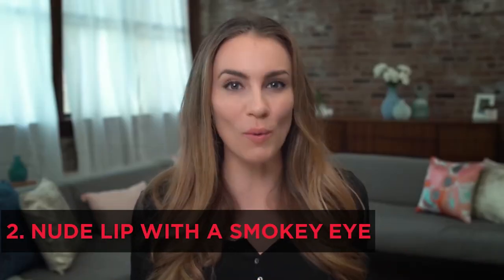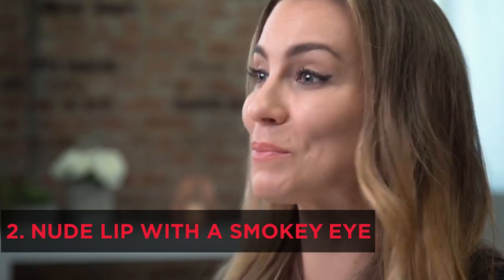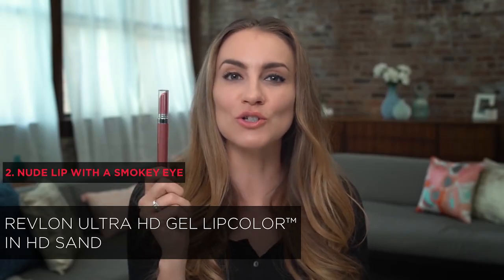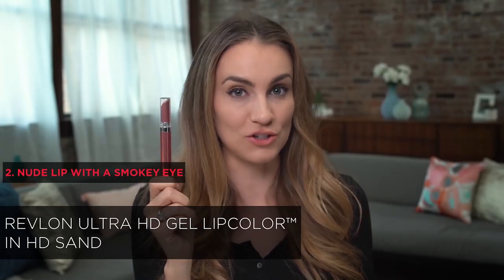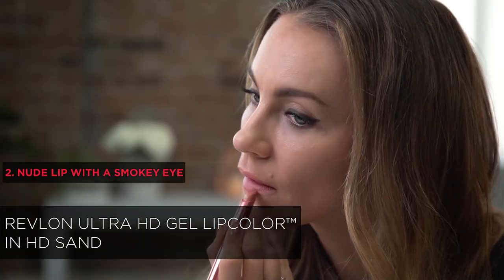A great nude lip is always in style, even in a place like New York where fashion and beauty trends pop up daily. I'll be using Revlon's Ultra HD Gel Lip Color in HD Sand. This is a gorgeous, creamy, silky nude with a hint of pink, and I'm going to do two coats because I want really pouty nude lips.